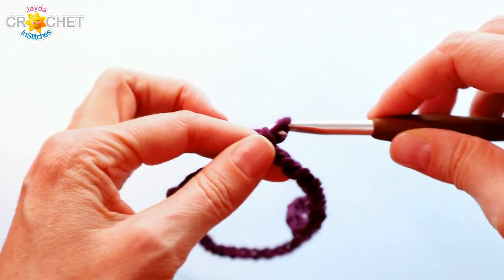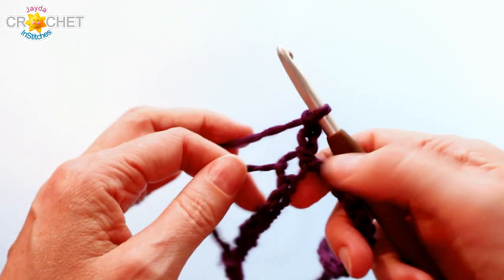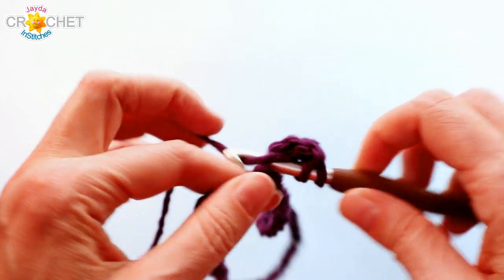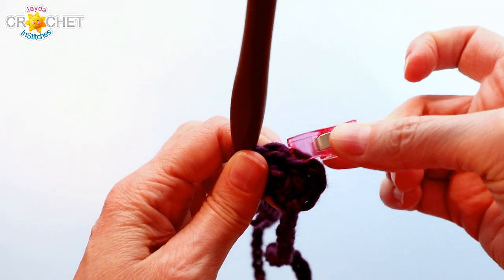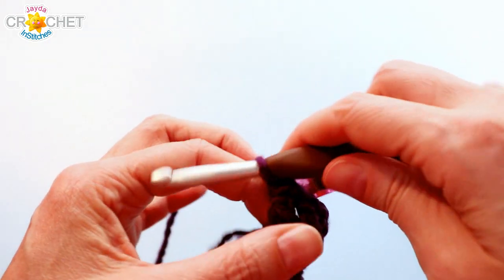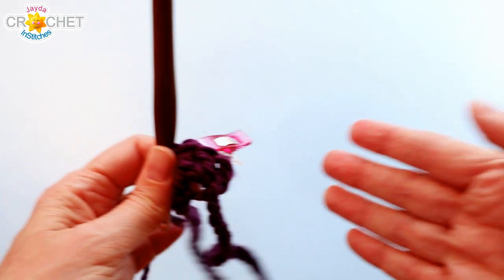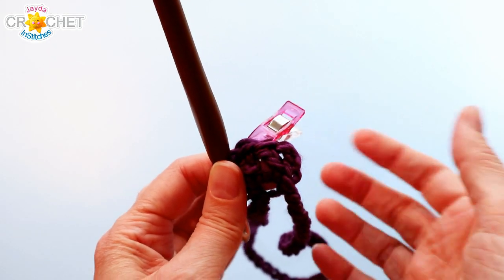We're going to begin by chaining three. A chain three at the beginning of every row counts as a double crochet, and that's the same whether you're making it for a child or an adult. Into that same chain, you're going to work two more double crochet — this creates the first arrow point of our poncho. I highly recommend you grab one of your stitch markers or clips and clip that middle, top double crochet of those three. We're going to constantly clip the middle of our points, as there are four of them in each row, and that's what creates the downward triangle effect.